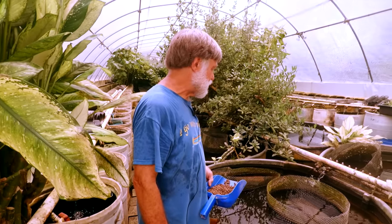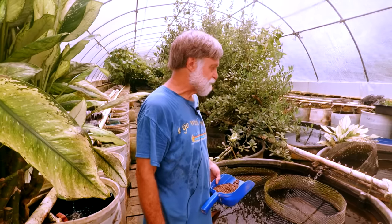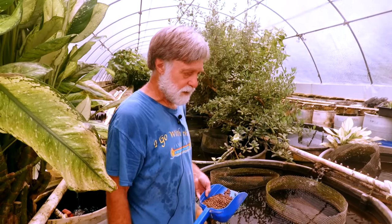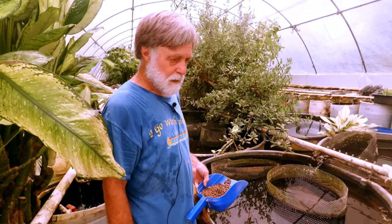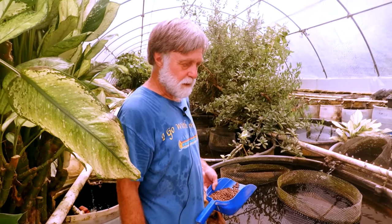That's the farm we were just at last week. 5D and Nautilus merged, so their facilities are huge. Then we moved to Santa Fe, New Mexico in '91, and in '97 I put in a greenhouse there and started raising rainbows.